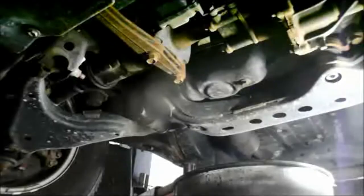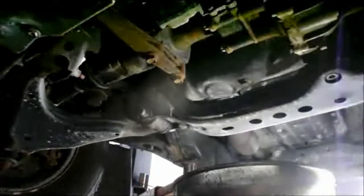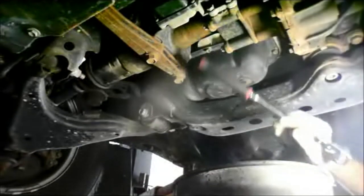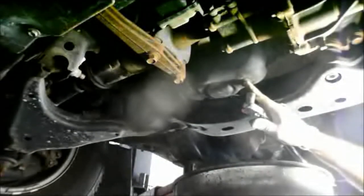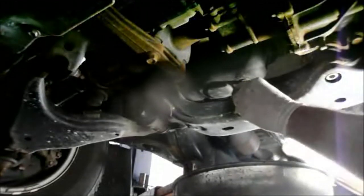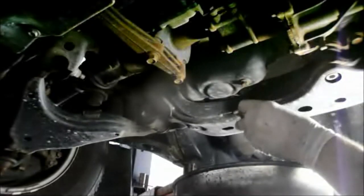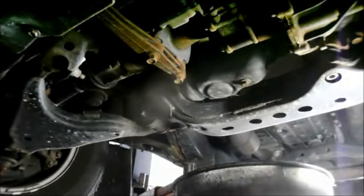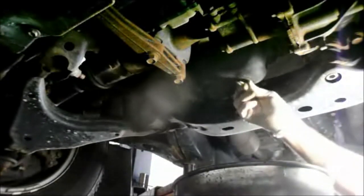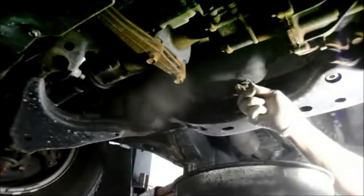Now that we've got the truck up in the air, underneath the center of the truck it's fairly easy to see. You'll notice this is your transmission, this is your front axle, and this is your oil pan right here. This is the oil drain plug — it's a 14-millimeter plug in the bottom of the pan. We're going to loosen it up, take it out, and let it drain. Remember, it's counterclockwise to remove it and clockwise to put it back on. I like a ratchet with a flexible head because it gives you a little bit of clearance in tight spots — just a regular ratchet with a 14-millimeter socket. You'll drain it into a bucket.